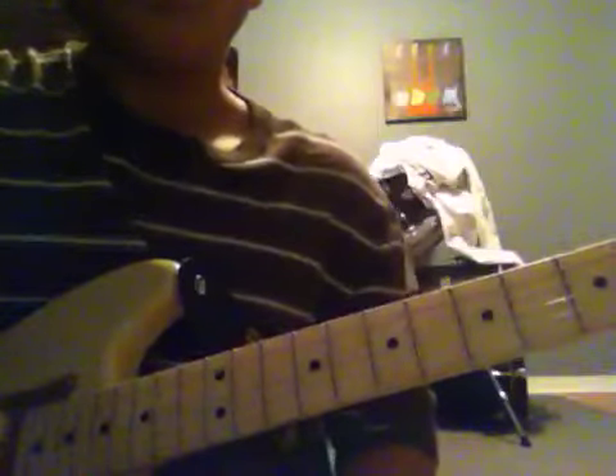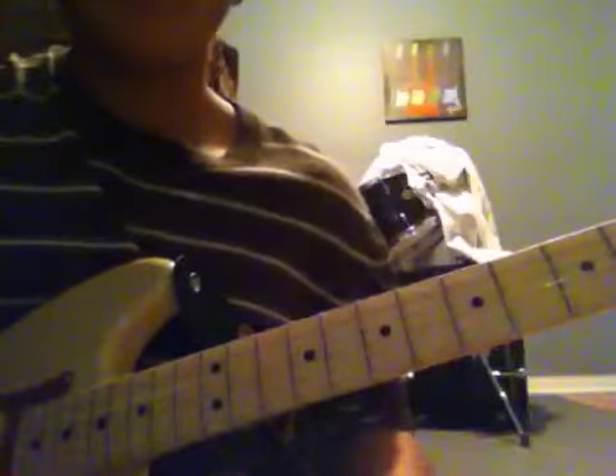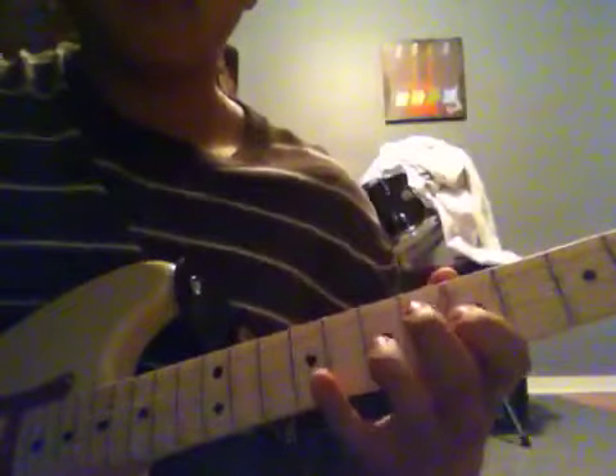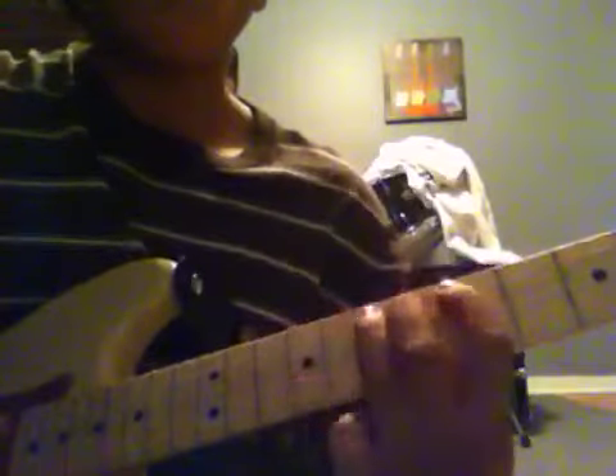Then after that, go to the G string. It's going to be 5, 7, and 8. So here's the stuff you've got to do. And after that, go to your B string: 5 and 8.